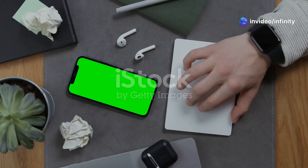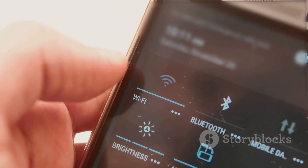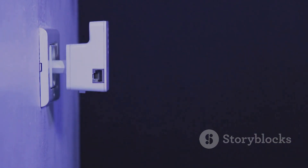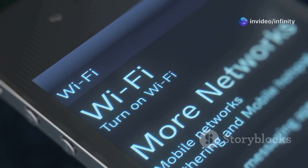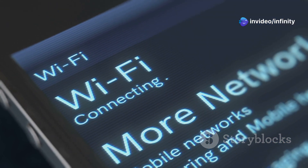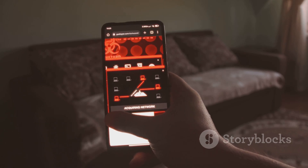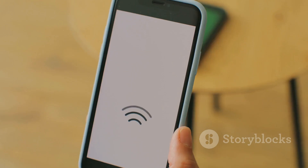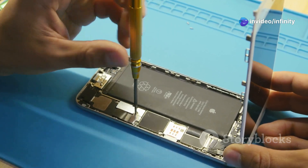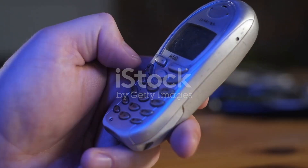Hey everyone, Linus here. Got an old Android phone gathering dust? Don't chuck it out just yet — you can actually turn it into a Wi-Fi booster. This can really help if your Wi-Fi is a bit patchy in certain areas of your home. There are two cool ways to do this: Wi-Fi extender, also known as repeater mode, and mobile hotspot. Both methods can give your Wi-Fi signal a boost, providing a stronger and more reliable connection, plus you get to reuse your old phone.